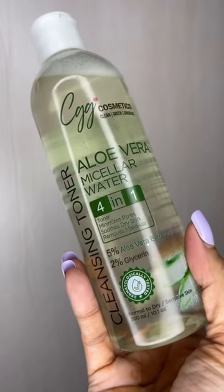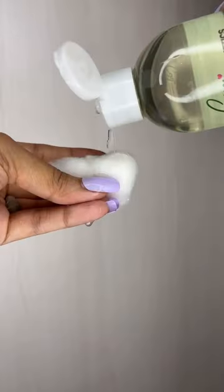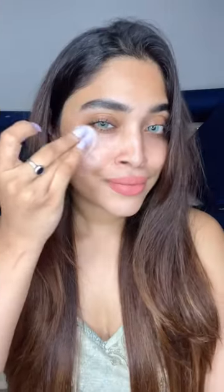CGG Aloe Vera Micellar Water contains 5% aloe vera extract and 2% glycerin. Firstly, I'm using it as a toner with a cotton pad.